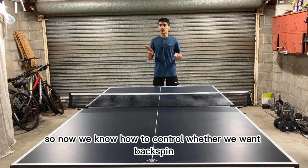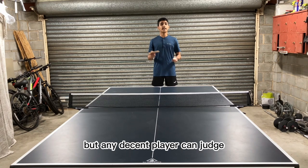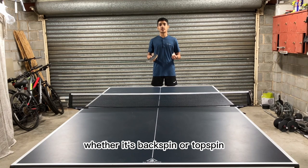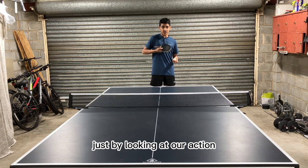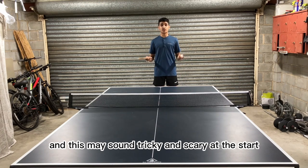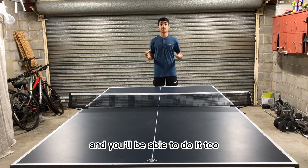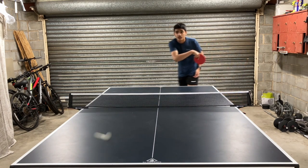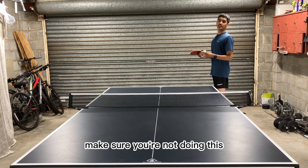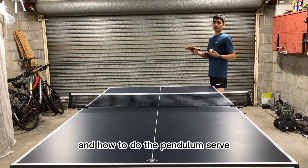So now we know how to control whether we want backspin or topspin on our pendulum serve. But any decent player can judge whether it's backspin or topspin just by looking at our action, which is why we want to disguise our serve. This may sound tricky at first but it's really not that hard — just follow the steps. Make sure you're not doing this if you're not fully comfortable with all the variations and how to do the pendulum serve.